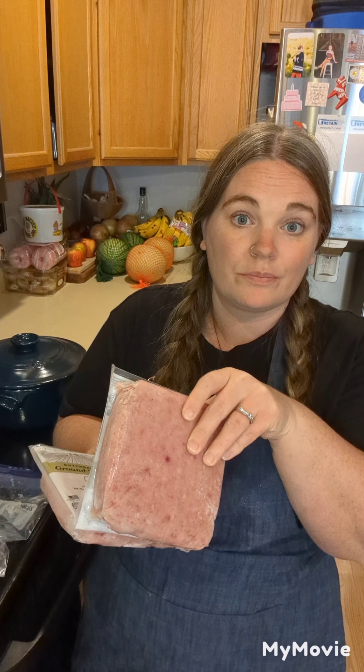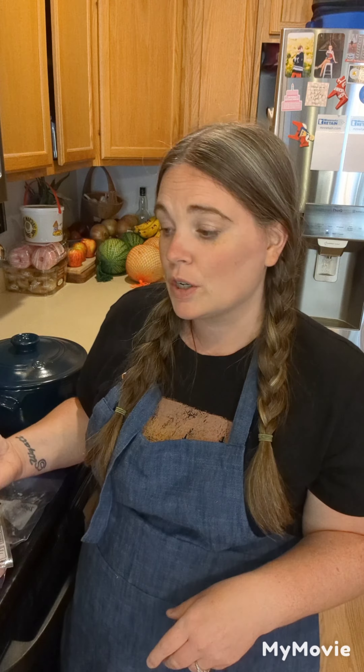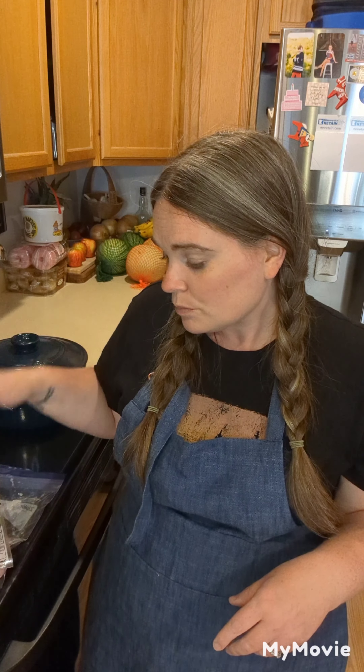These are still pretty much frozen because I wasn't exactly sure what I was going to make until today, so I pulled them out. They're mostly frozen, so it's going to take a little longer to cook. I'm going to cook them up first with some Italian seasoning, then pull some out, and once I do that I'll add in some garlic, onion, and the rest of my sauce ingredients. So let's get the meat going.